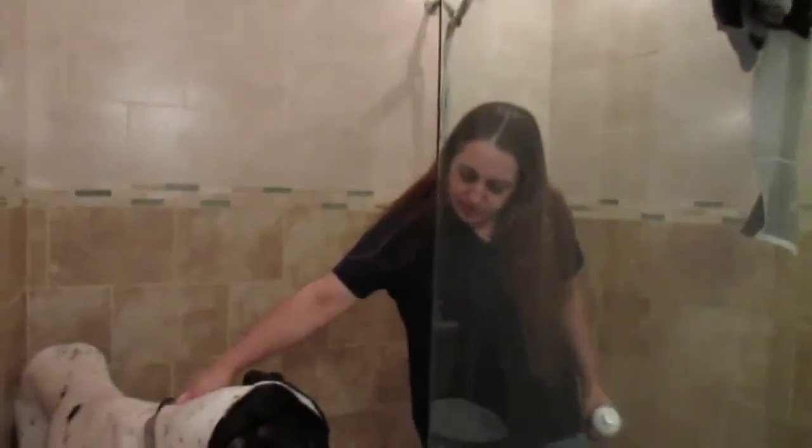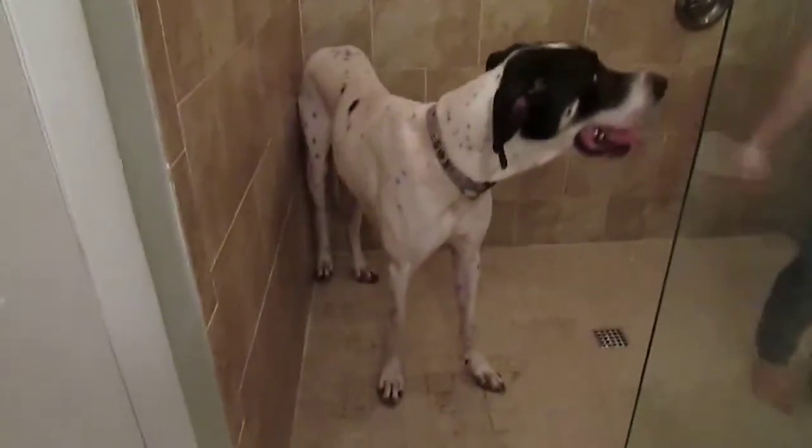Hello. We're going to bathe this big guy. As you can see, he got muddy outside playing, and he needs it in the back.